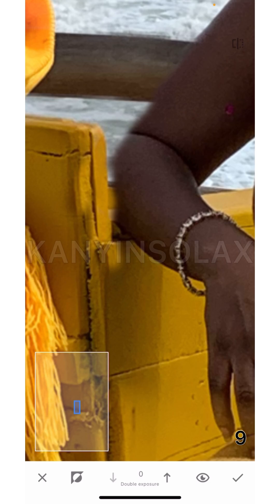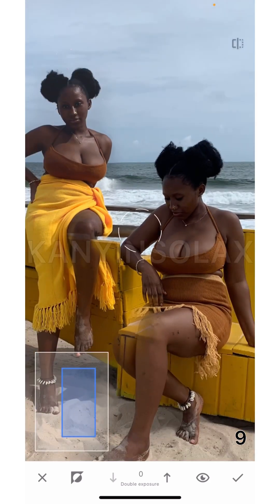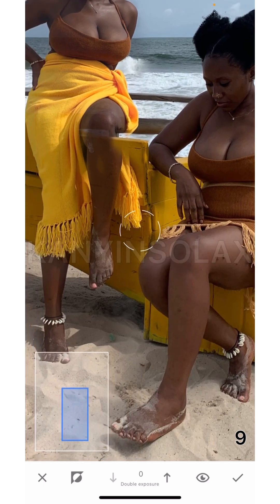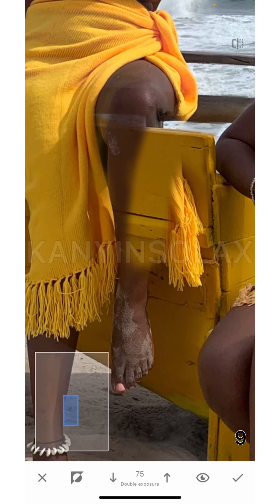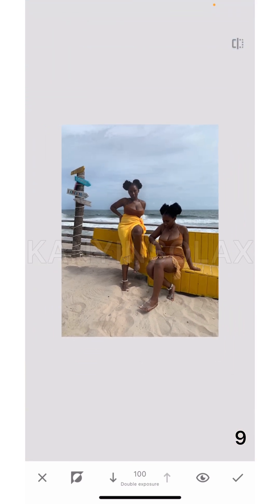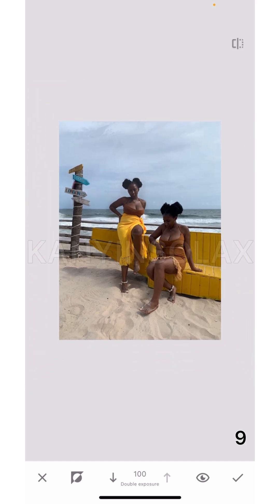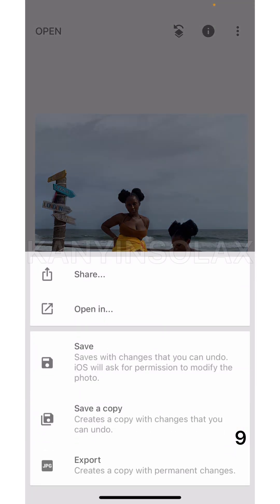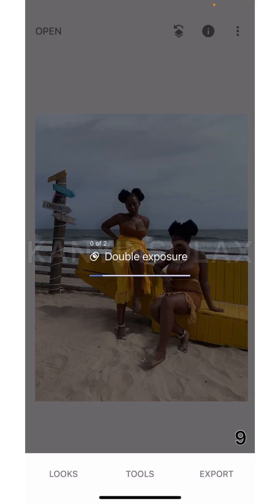I hope you get what I'm saying, but if you don't, you can always send me a message to ask questions. So: go to zero to replace and clean one picture; go to 100 to replace the other. Once you're done, just hit mark, go back, your picture is done, and save as a copy as usual.